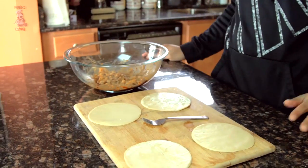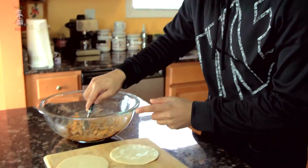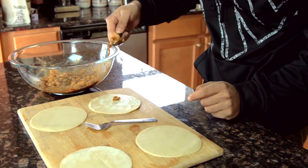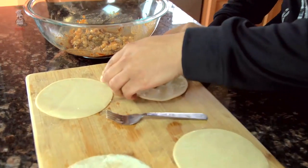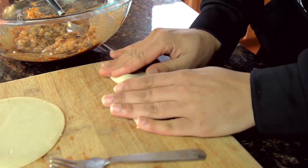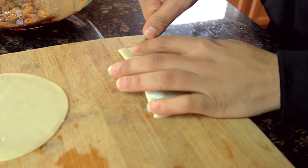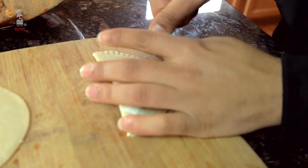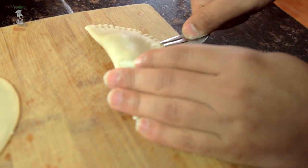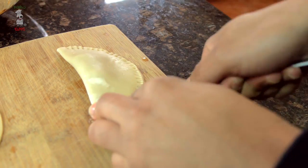Now I'm gonna open up my disc, take it out, and show you how to stuff and seal it. Got our shrimp mix — I'm just taking a small spoon, grabbing about a spoonful, and putting it right in the center of the disc. Then you just fold it over, press the edges down — you'll see it form a little pocket — and seal it with a fork, just like that. Kind of like a small version of a Jamaican beef patty.